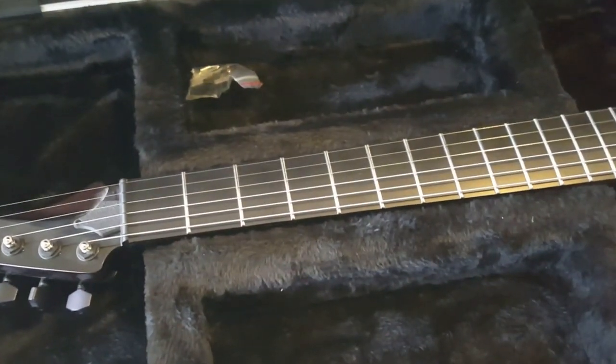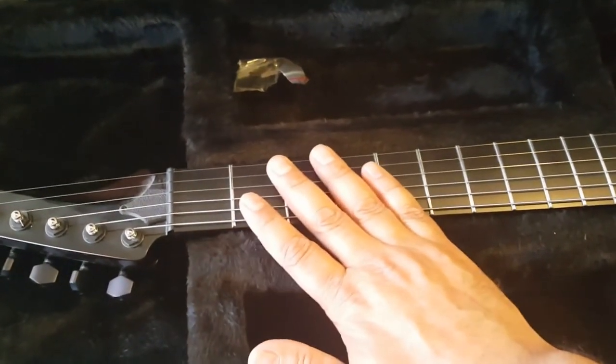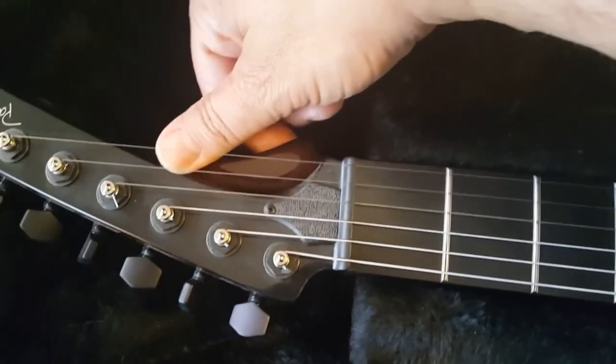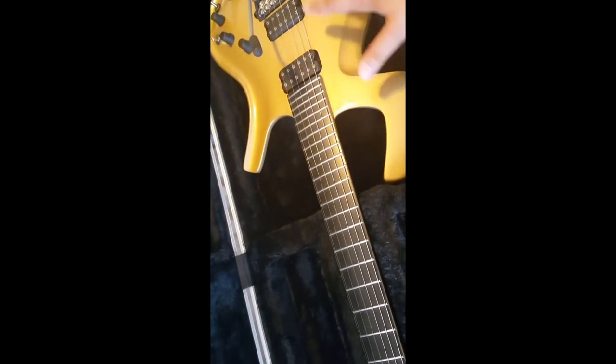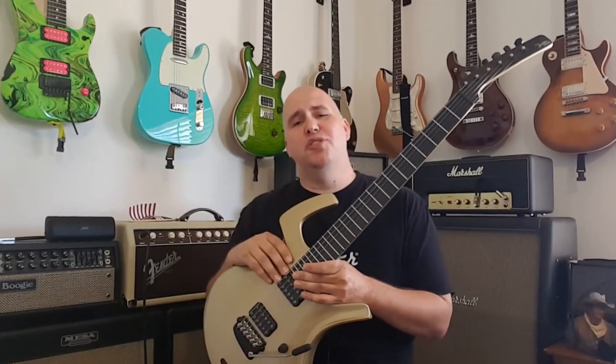Bonus number six: although Parker Flys have truss rods now, the original ones did not. There's virtually no record of necks going bad — in fact the truss rods are very hard to move even when you turn them. On the refined models there will be a compartment right there if it has the extra wing — that piece of wood is there for hanging on a headstock. If it doesn't have that wing, the truss rod access will be down the front. Most people believe truss rods were added later because salesmen were uncomfortable explaining to guitar players why the guitar didn't need one.